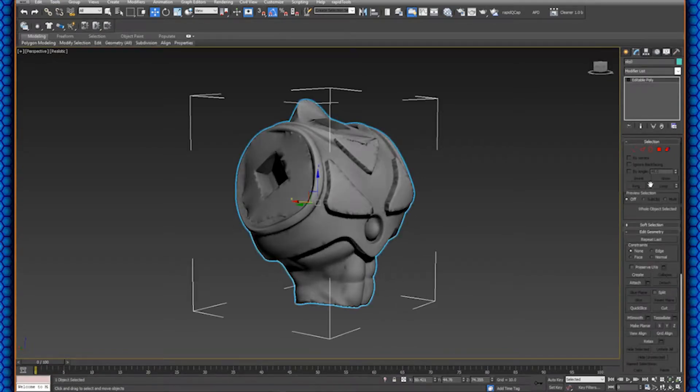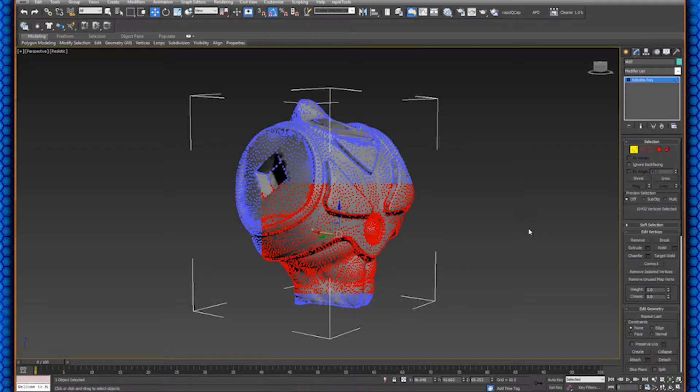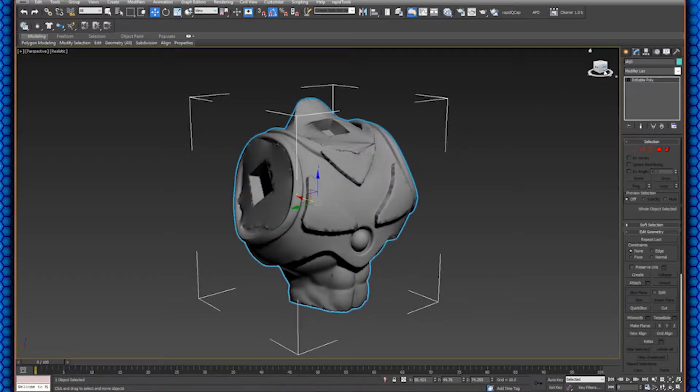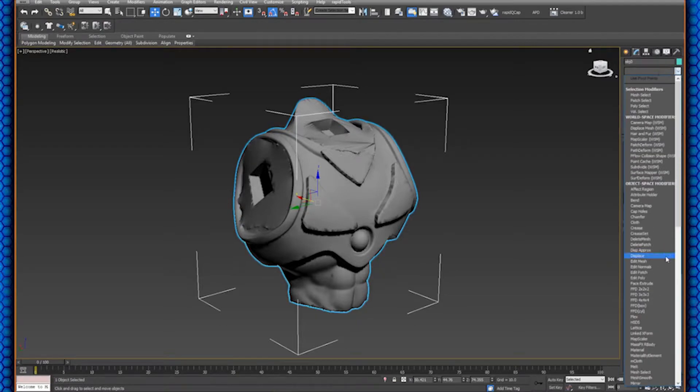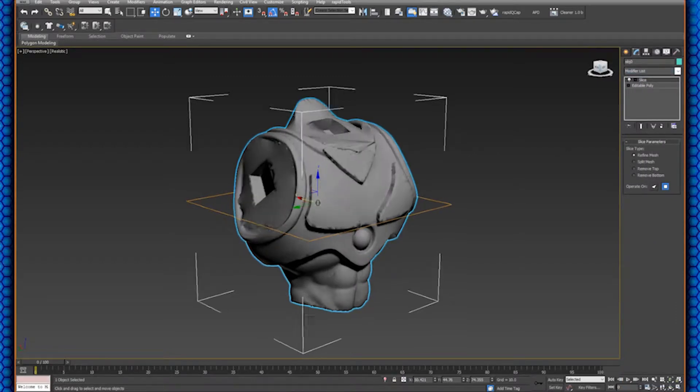We're going to start applying modifiers — specifically the Slice modifier. To make sure we're doing this right, make sure you don't have any sub-object selections active; if you have a yellow box around any of those tools that would affect only certain vertices. We want to work with the whole model, so make sure none of those are selected. Go into the Modifier List, find Slice, and you'll see it gives you a slicing plane to work with.